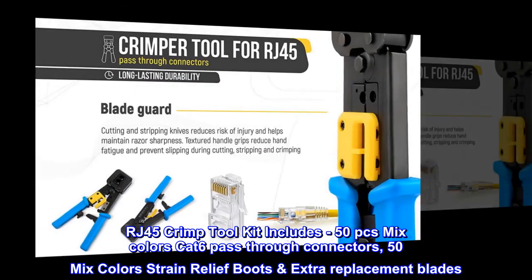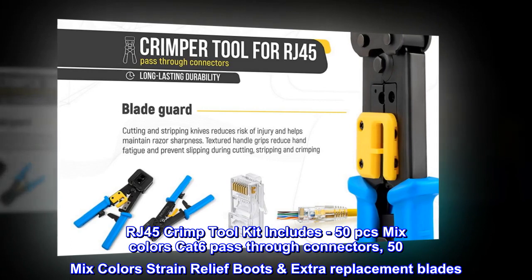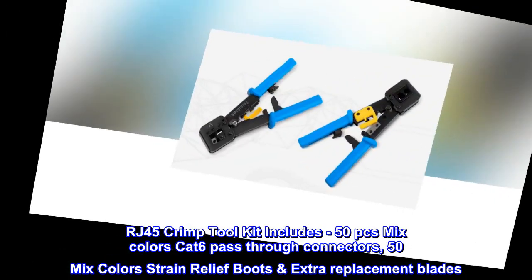The RJ45 crimp tool kit includes 50 mixed-color Cat 6 pass-through connectors, 50 mixed-color strain relief boots, and extra replacement blades.